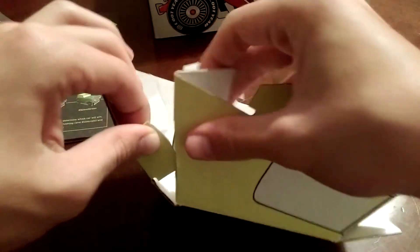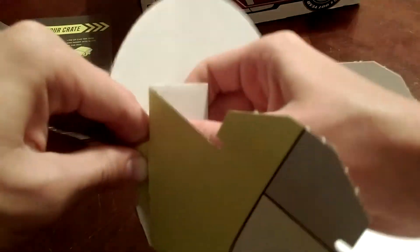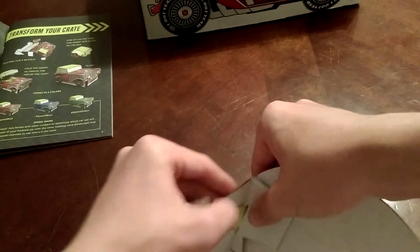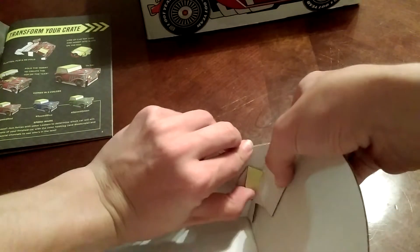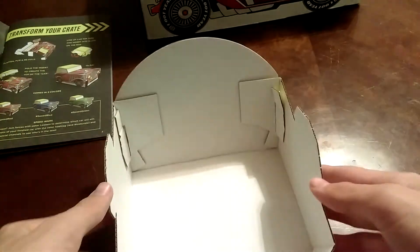You want to fold this part down so that it'll fit in there, then push it in. It's a little hard doing it in front of the camera. Once you get it in, you want to unfold what we just folded so that it stays in without the chance of it coming out.